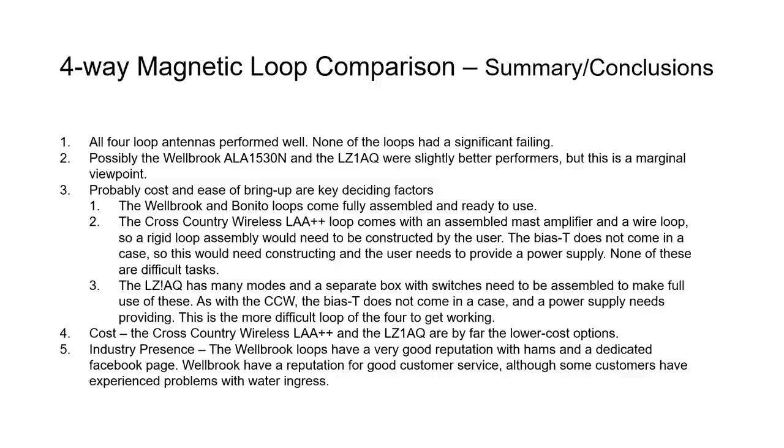One thing fair to note is that some customers using the Welbrook loop have experienced problems with water ingress. It didn't appear to be any less robust than the others, but perhaps it's because more people have been using them for longer and that has emerged over time.